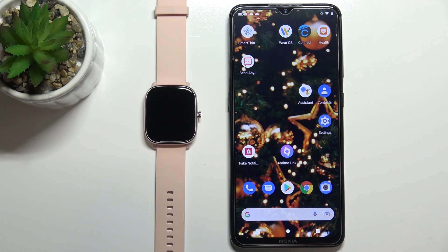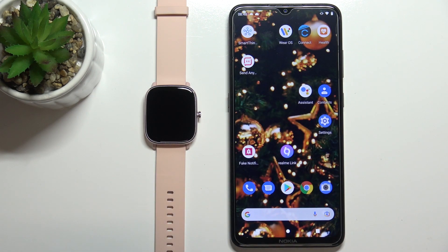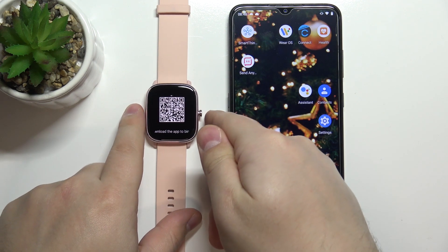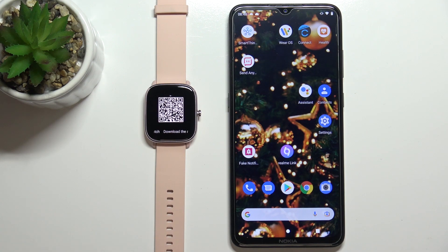Welcome! In front of me I have the Amazfit GTS 2 Mini and I'm going to show you how to pair this watch with your Android phone. First, you need to turn on the watch by pressing and holding the side button. Once you turn on the watch, you should see the QR code on the screen.